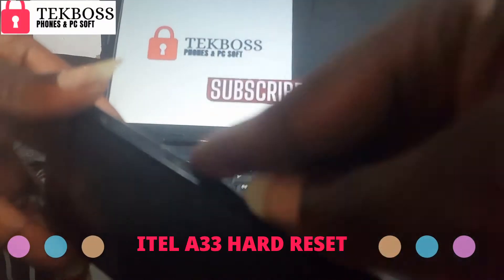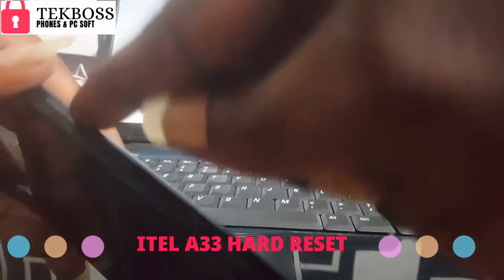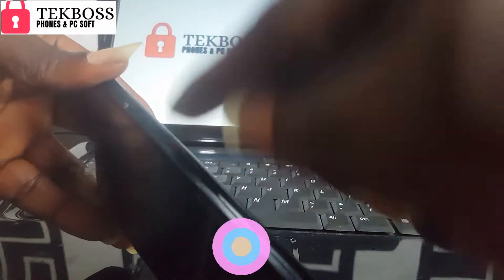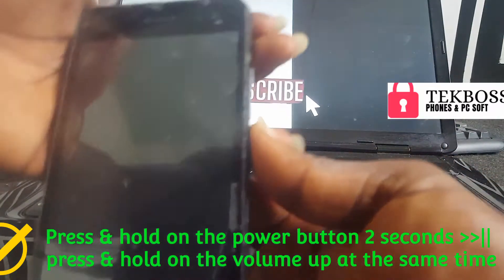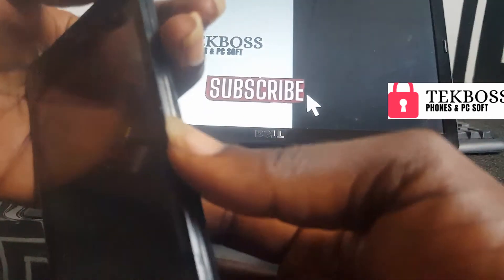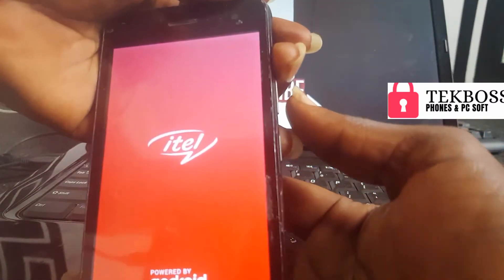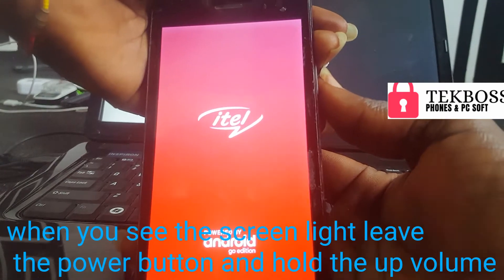Press the power button for about two seconds before pressing the volume up button. Press power for two seconds, and when you see the screen light up, hold the volume up button.